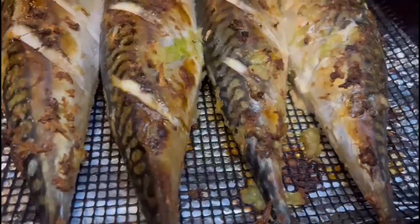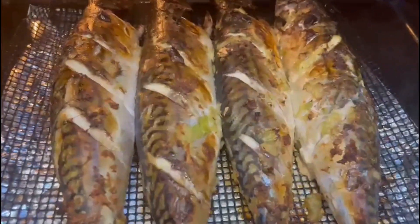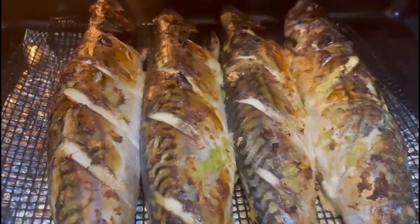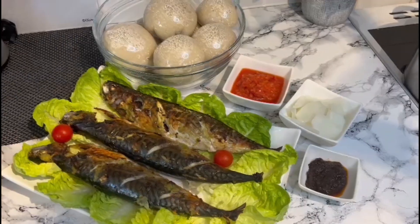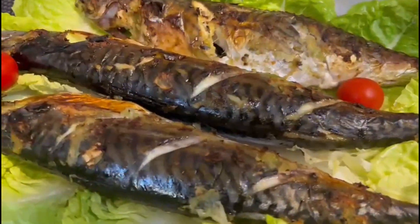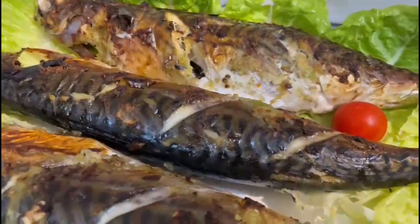I can't wait to have some banku or whatever you choose to have with this recipe. It is looking all good, all done, and ready to be served. Just look at that — it's looking so so good. Trust me, you can never resist the taste of this, so try your hands on it.